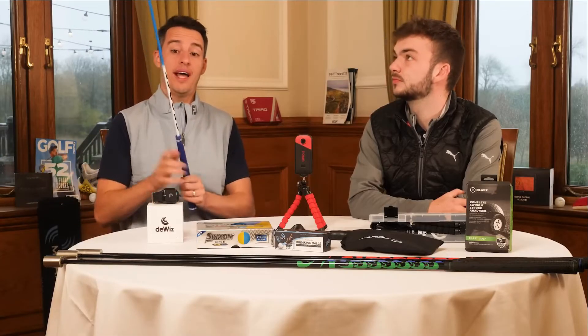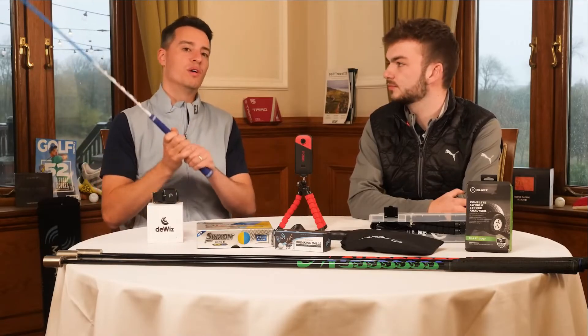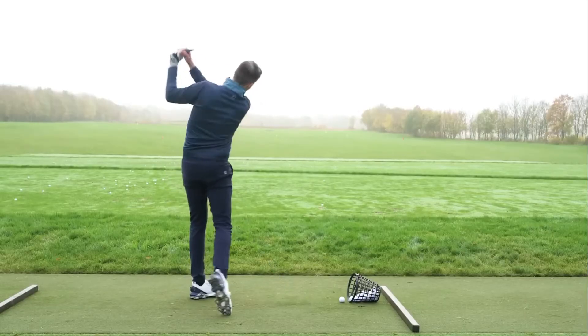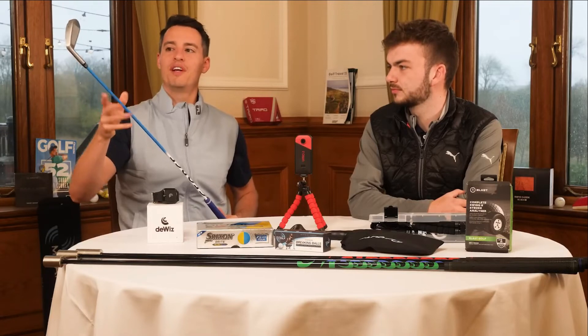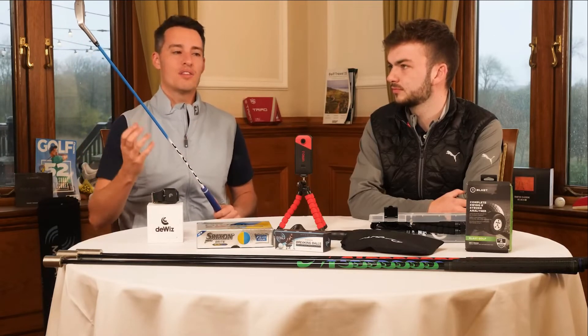It's about leading with the lower body and letting the arms follow. Because the head feels quite heavy and the shaft is quite light, it helps you drop the club more on the inside. So if you struggle with the slice — where you're throwing the club head over the top of the swing — this will help you get on a more neutral plane. It has multiple benefits.